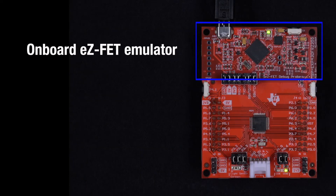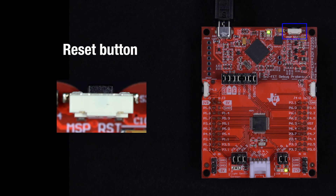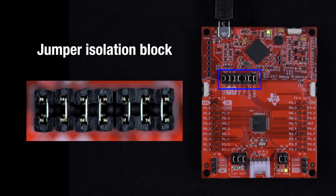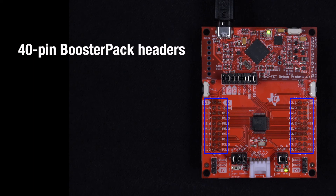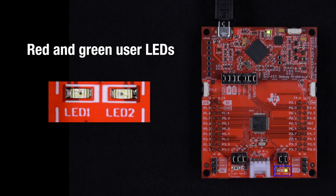The Launchpad includes an onboard EZ-FET emulator for programming and debugging the MCU, a micro-USB connector, a reset button, two general-purpose user buttons, a jumper isolation block for external power and communications, a 32 kHz crystal, and 40-pin booster pack headers to add features such as LCDs, capacitive touch, or wireless connectivity. The Launchpad also includes red and green user LEDs.